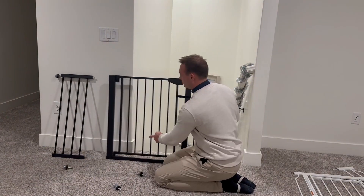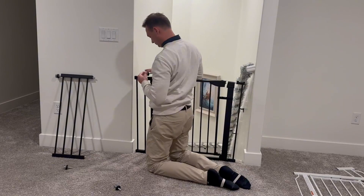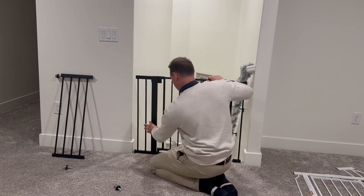You're going to install four of those screwing mechanisms against the wall to be able to brace it accordingly, and it's super easy to install.